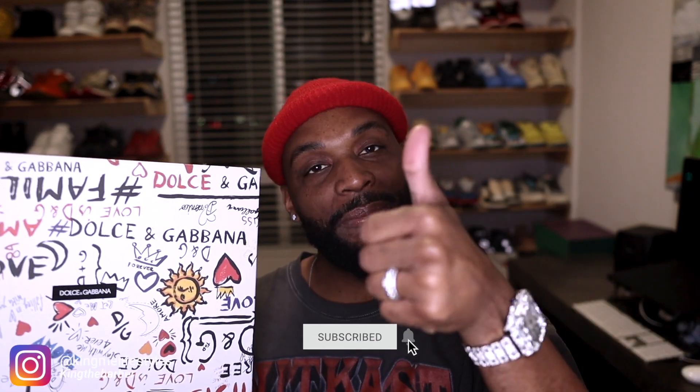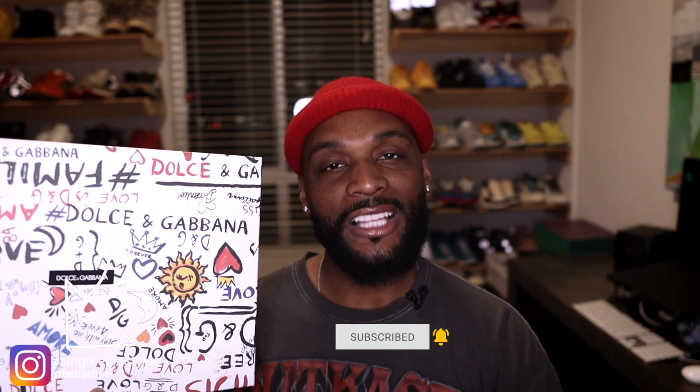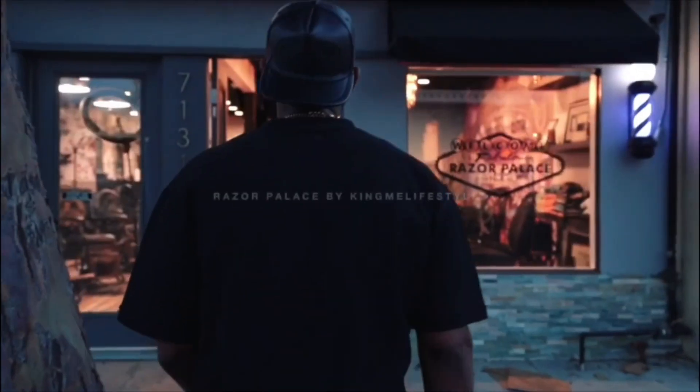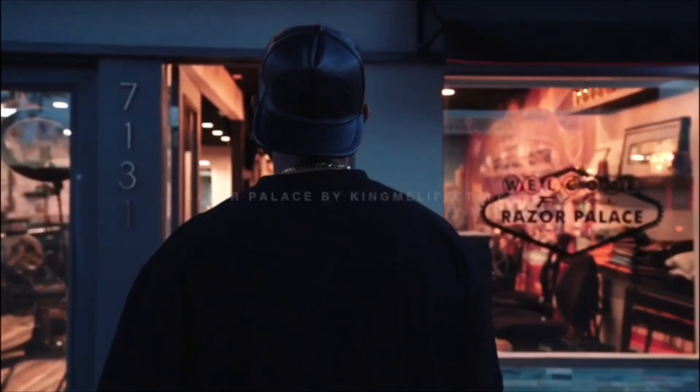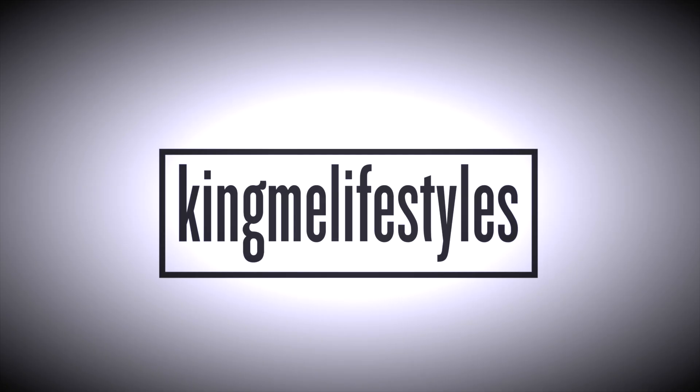Lifestylians, what's up? Kena Barbie here, back with another video and another sneaker review. Today's sneaker review is going to be on the Men's Space Mixed-Media Trainer shoe. Before we get into this sneaker, make sure you smash that subscribe button, give the video a thumbs up if you like the content, and follow me on my Instagram page at Kimi Lifestyle. Without further ado, let's roll that intro.